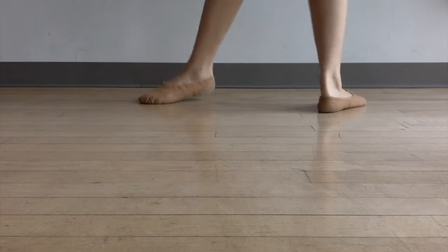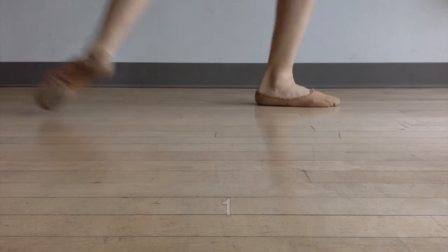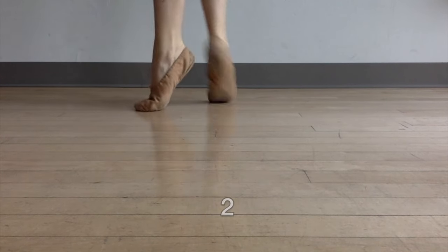Watch. Tombé is on one. One, two, three. Tombé on one, two, three. One, two, three.